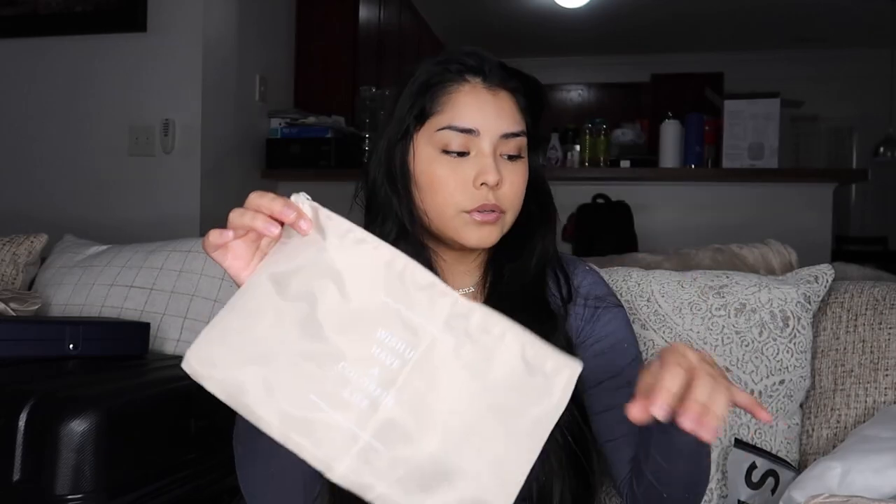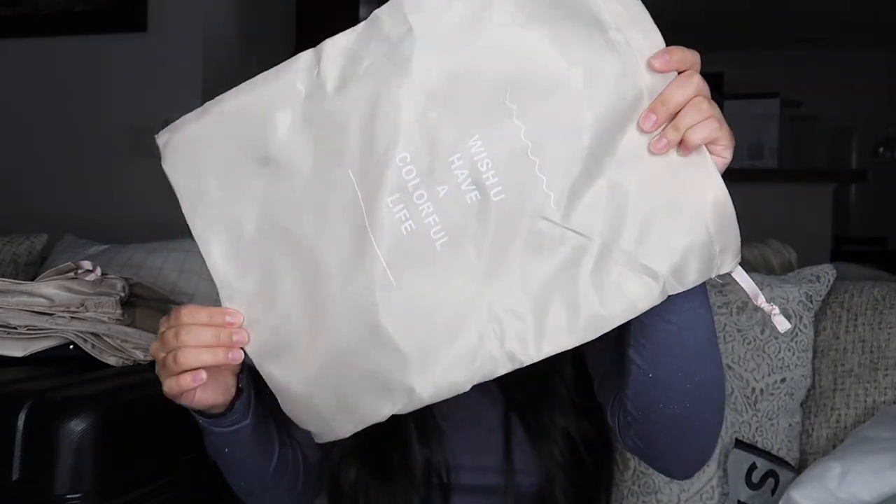The set comes in this little pouch. It also comes with little bags — I guess I could put stuff in here — and another dust bag. You can even put your shoes in here to keep them from getting the rest of your things dirty.